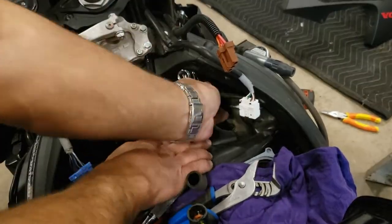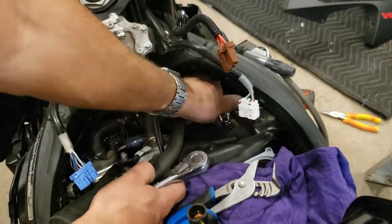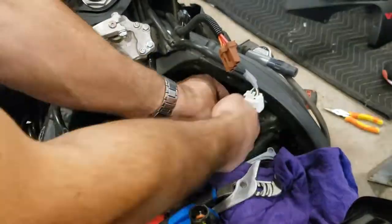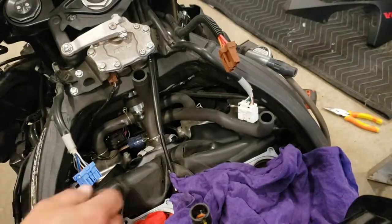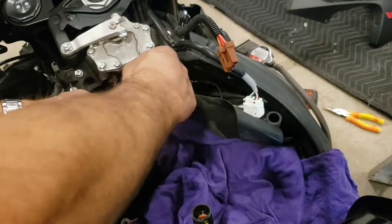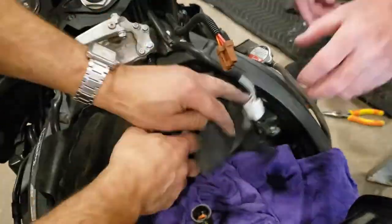I installed the last one, and that was probably the easiest part. It was a little tricky getting the spark plugs out but they came out fairly easy. Now we put back the rubber protective cover.